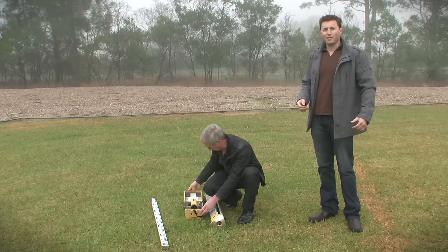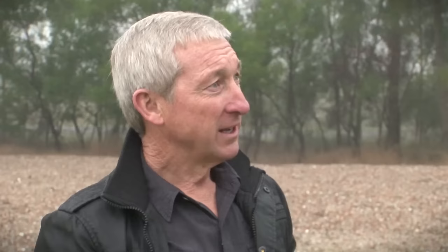Today we're at the Narimba campus demonstrating the use of a level with head teacher David. So what are we going to be going through today? Jason, today I'm going to demonstrate the setup and use of the automatic level commonly used on building sites.